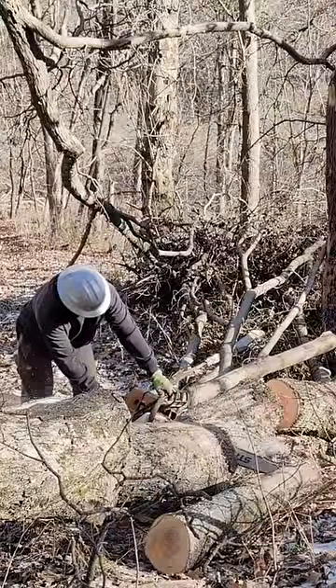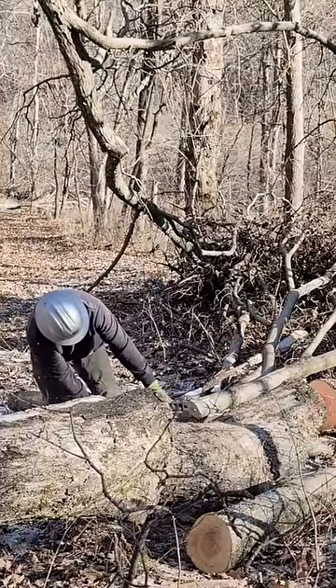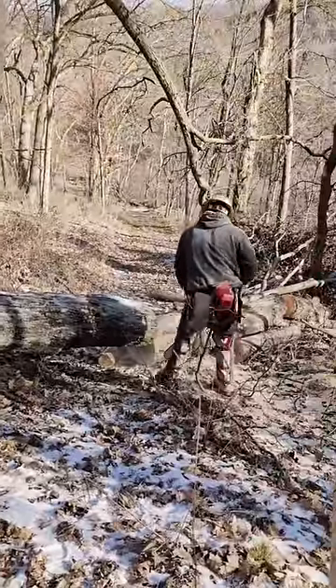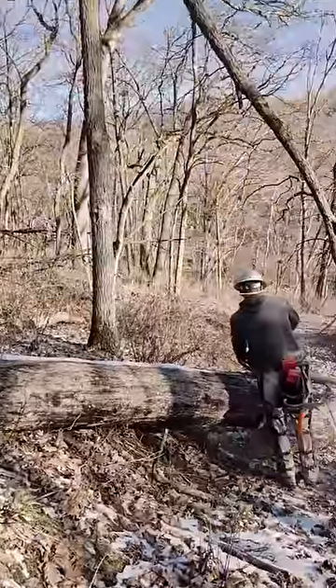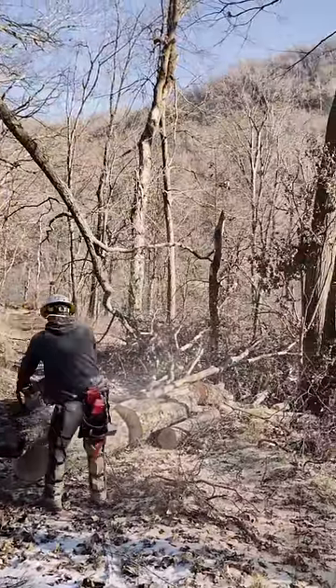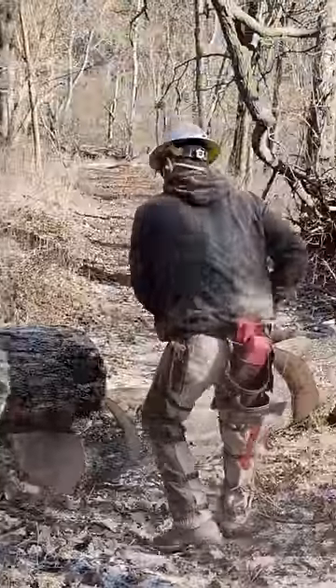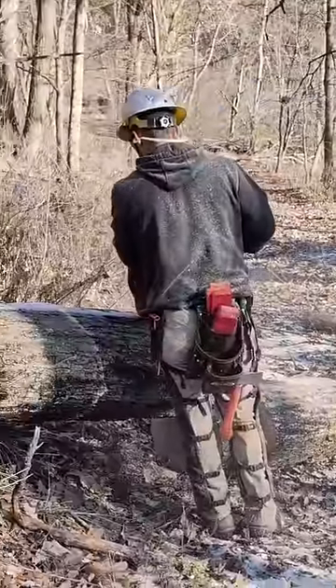It didn't take Joel a long time to do this, but this is a really dangerous cut. There's a lot of pressure in those down trees, especially when they ride against another tree. You start from the top, eliminate some of that pressure, work backwards, eventually getting to the trunk. And what was really cool is we ended up with some great firewood for future family fires around the fire pit at home.